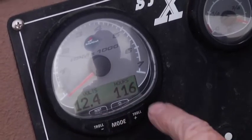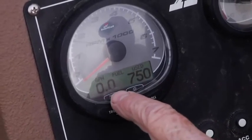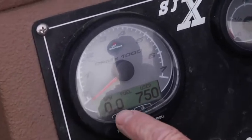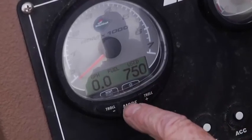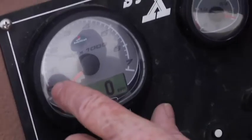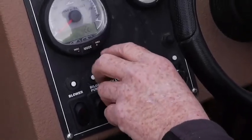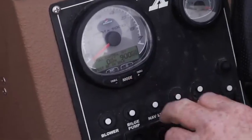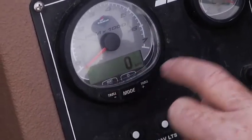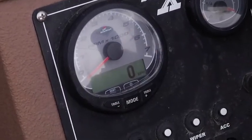The gauge shows both your boat meter and total hours on the boat — this boat has 116 hours. It shows gallons per hour, total fuel used to date, and digital RPM which matches your analog RPM gauge. It also has trolling features where you can set your trolling speed for back trolling or trolling for silvers by tapping the troll up or troll down button, which adjusts your RPM idle.